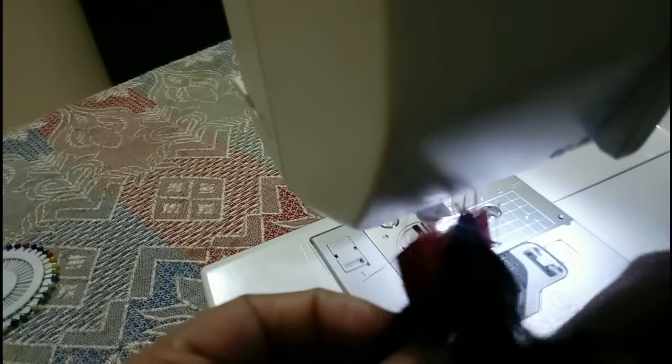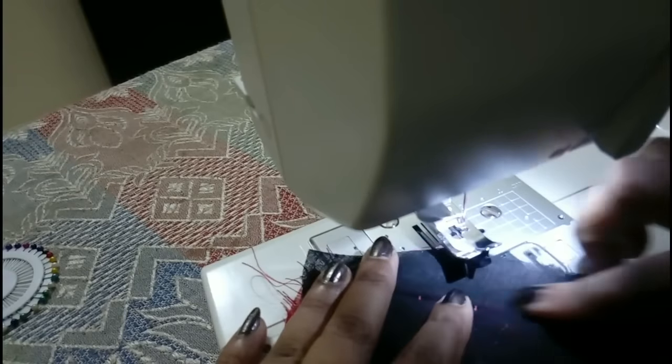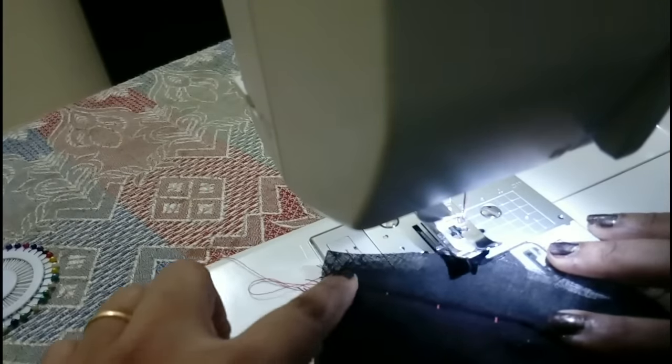When you open it, it will look like this. I'm using a different color thread so the stitch is visible here, but if you use the same color thread, the stitch will not be visible at all. Hope you like my video — if you do, please give a thumbs up, subscribe to my channel, and leave your feedback in the comment section below. See you in the next video.